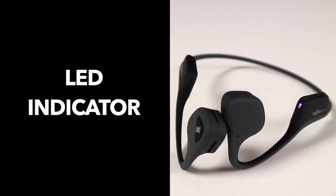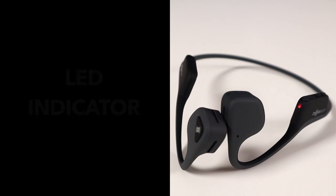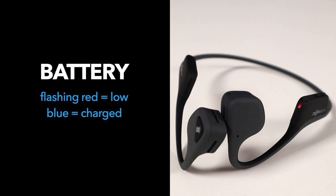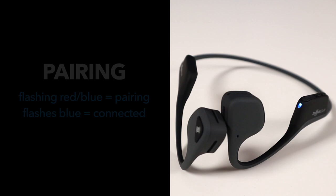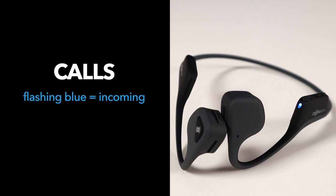We also have the LED indicator for battery level, Bluetooth pairing, or incoming call. As it is right now, it's currently looking for my Bluetooth device. Flashing red every two minutes means low battery. It will change from red to blue when it's fully charged. It also flashes red and blue when it's pairing, or flashes blue once it's connected. A blue flashing means incoming call.